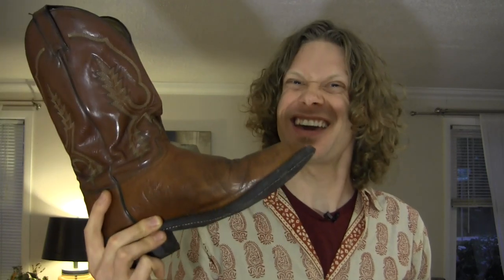You got some cowboy boots and now you're wondering what else can I wear to go with my slick new style? Well, start with belt buckles.